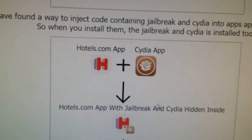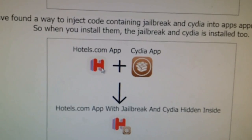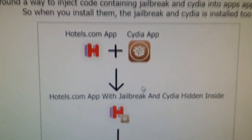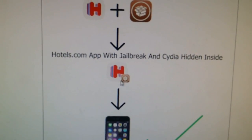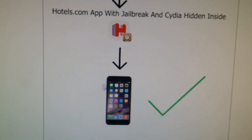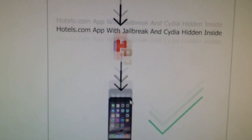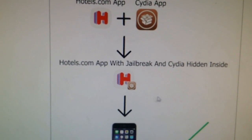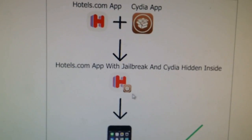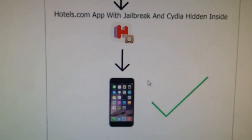The Taiji team have injected their Cydia app inside another application that has been approved by Apple. So the result is that you have an application that is approved by Apple, and you can install it on a non-jailbroken device, and the application has Cydia hidden inside of it. So when you start this application, you also start the Cydia application, and the application jailbreaks in the background.